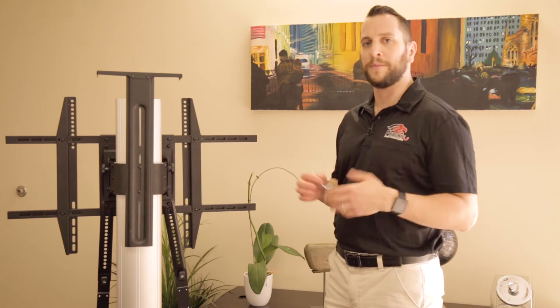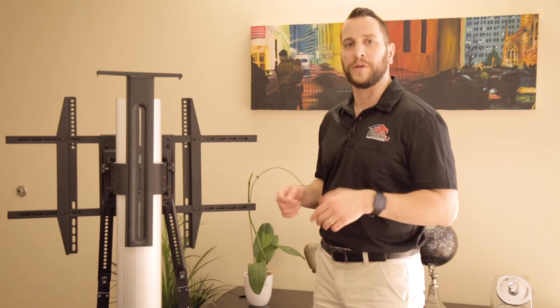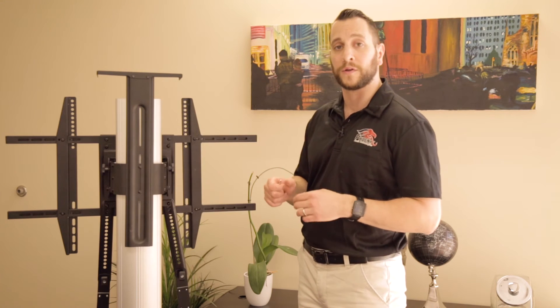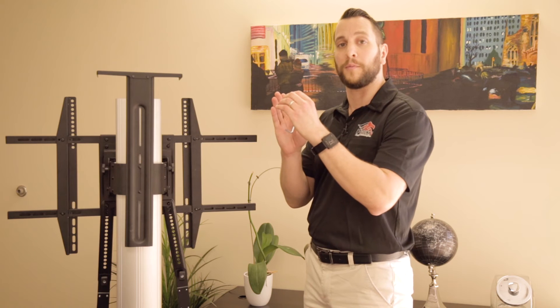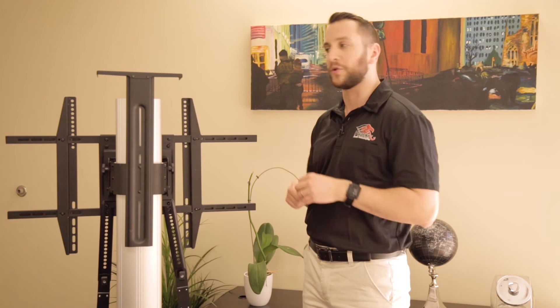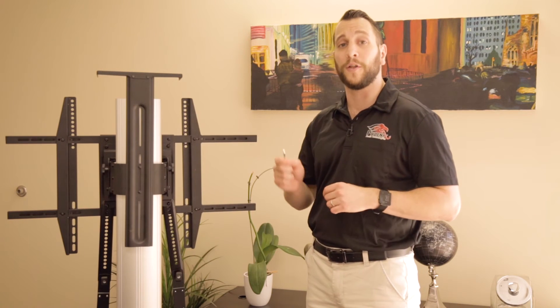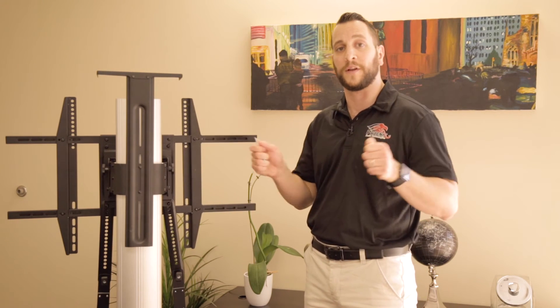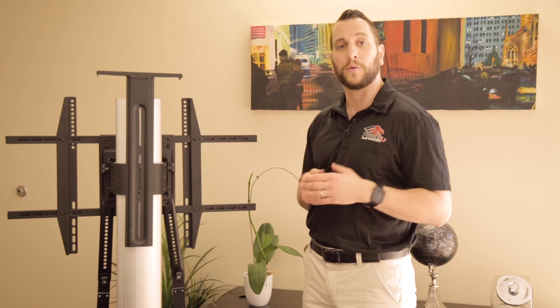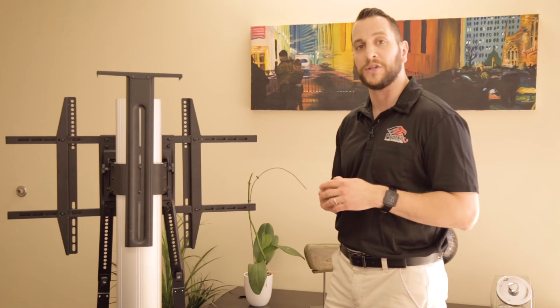We're done basically affixing the upper arm to the back of our mount. All we did was take the screw out, put the arm in between the TV mount and the screw, and screwed it into place. Both arms are now in place. I didn't tighten it all the way because we're going to still need to use some of its flexibility. Now we're ready to put the condor in and tighten everything once it's located just the right way.